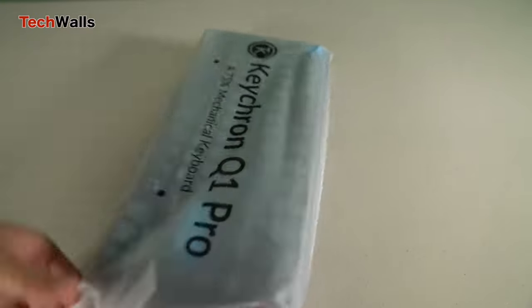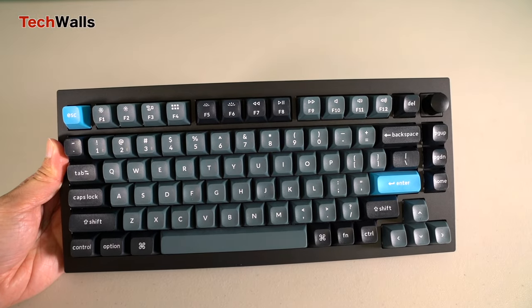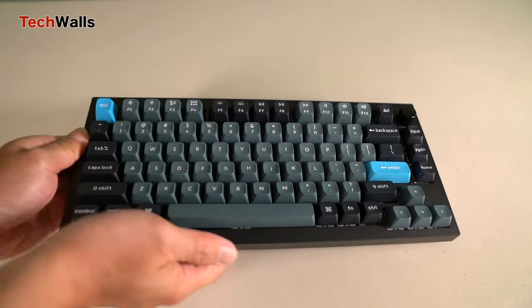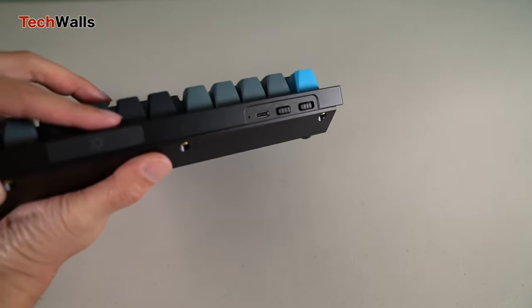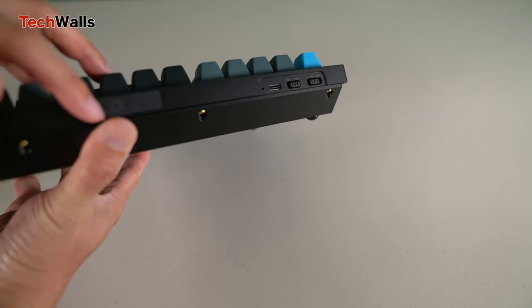The gasket mounting makes this board incredibly versatile. For those unfamiliar, gasket mounting provides a slightly cushioned typing experience, making it less fatiguing and more satisfying. When we talk about the wireless feature, the Q1 Pro is a marvel — incorporating Bluetooth into a full metal keyboard without compromising on range or stability showcases Keychron's dedication to innovation.